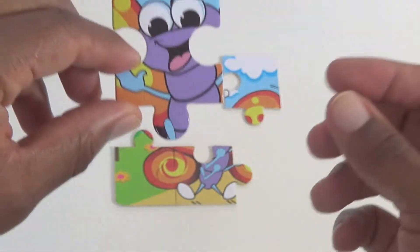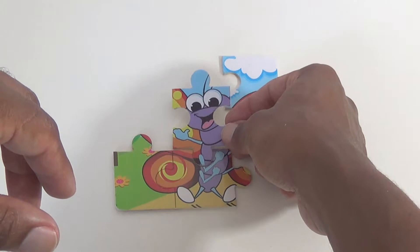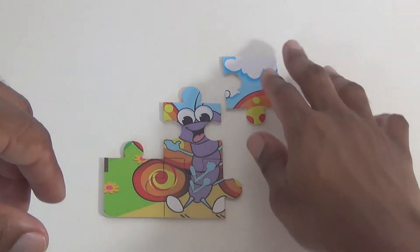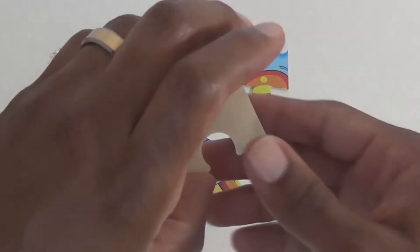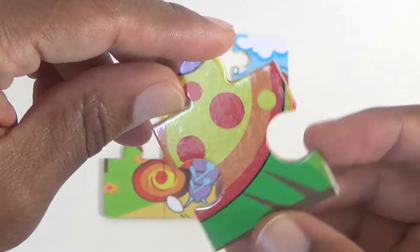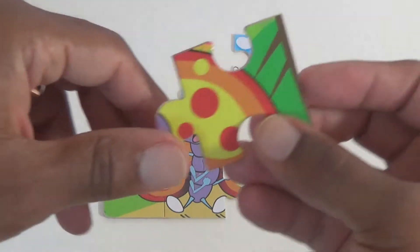So maybe this goes in the middle. Let's try this way. I think that's it. I don't think this fits anywhere just yet. Our fifth piece — we have some more grass.